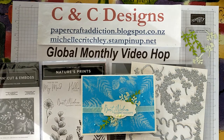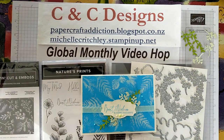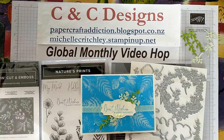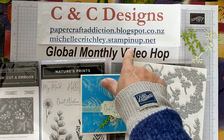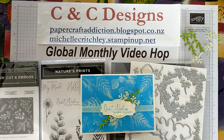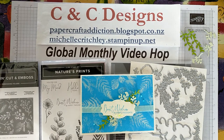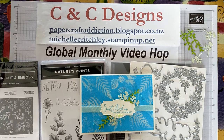I will list the links to all the other demonstrators in the description below this video, so after you watch mine you can hop along to other people's and see what techniques they're highlighting this month. I will also list the products and product codes in the video. Contact your Stampin' Up! demonstrator to order, or if you're in New Zealand you're welcome to go to my site michellecritchley.stampinup.net. I also have a blog with pictures, ideas and descriptions of projects.